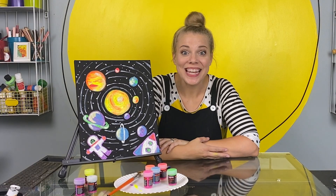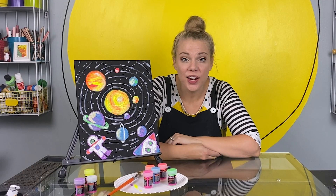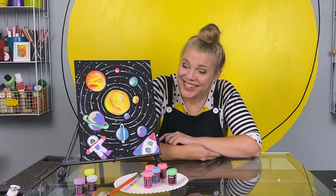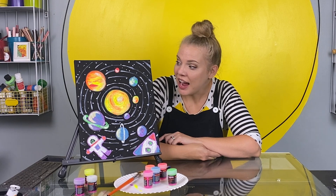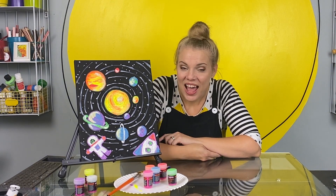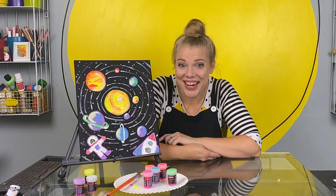Our painting is done. I had to use a ton of coats of this neon paint to cover the black, but I think it was worth it. Are you ready to see it under the black light? I think it's cool as it is, but I can't wait to see it glow.